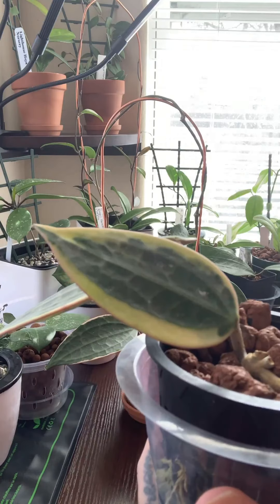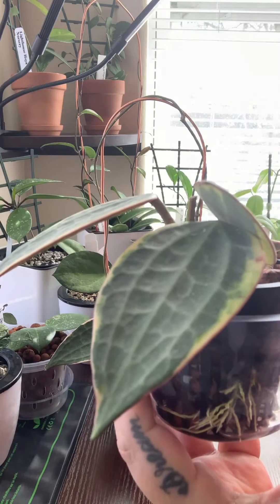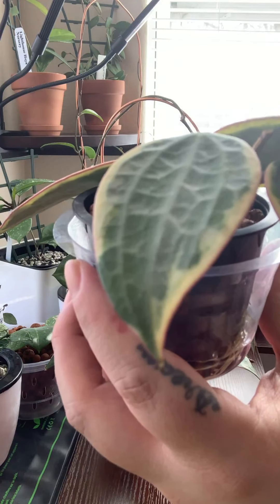The Hoya macrophylla — this is the variegata version, as you can see from the white margins — has absolutely stunning foliage. You can see it here.